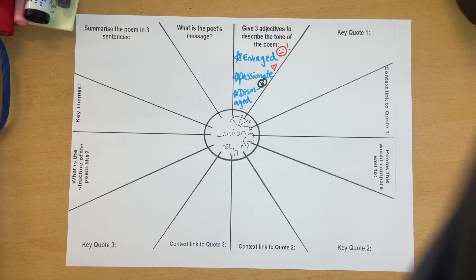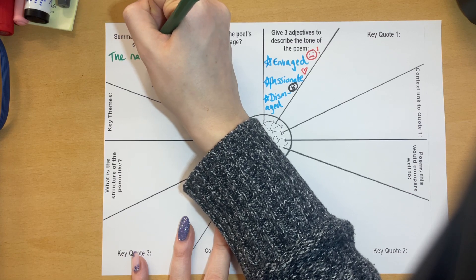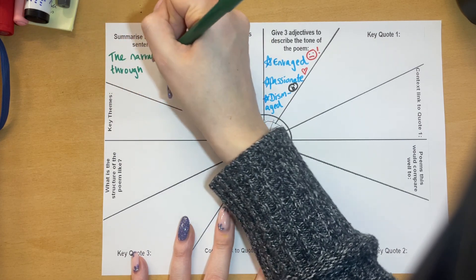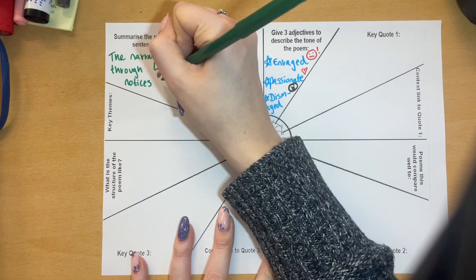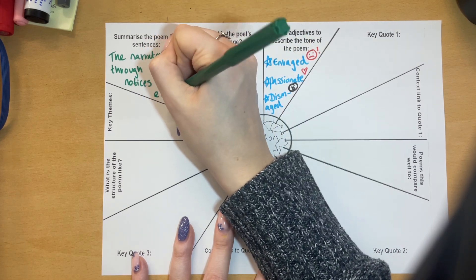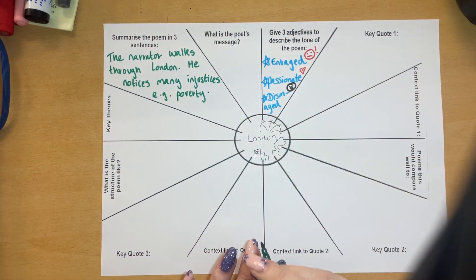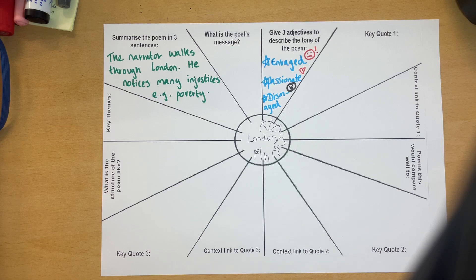Then I think maybe go to summarise the poem in three sentences. The narrator — which could be Blake, but we don't know for sure — walks through London. He notices many injustices, e.g. poverty. And I know I said summarise the poem in three sentences, but for a poem with such shortness, actually I can summarise it in just two. So don't worry about it being exactly three — just make it fill the box.